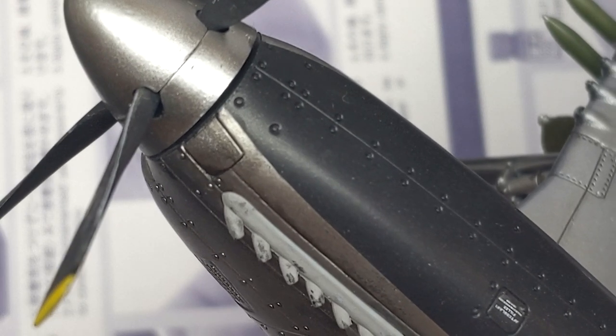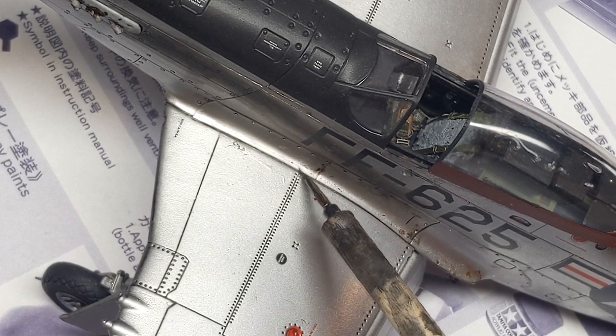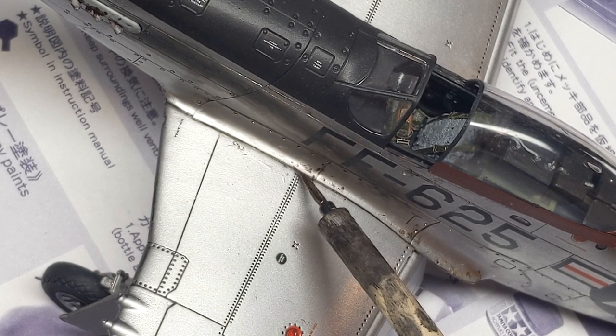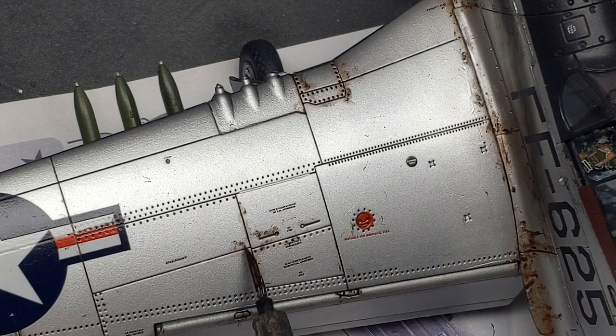At this point, doing three kits of the exact same build was really starting to wear me out. So when it came to weathering I really had to apply myself to do a decent job. I went a little too crazy with the rust pigments and after laying everything out came back in with some enamel thinner to thin and blend them in. The nice thing about pigments and oils is they take so long to dry that they're very easy to clean up and correct afterwards.